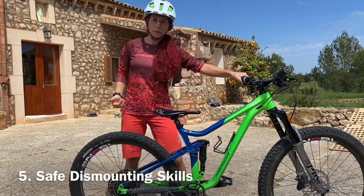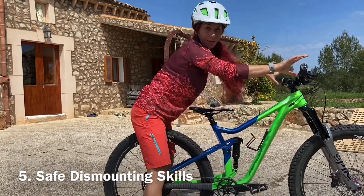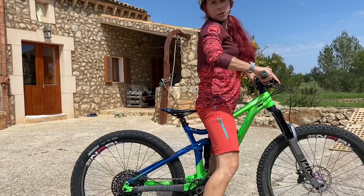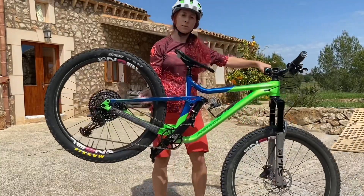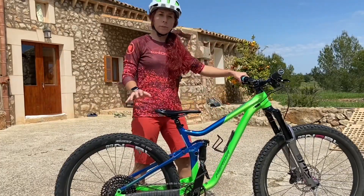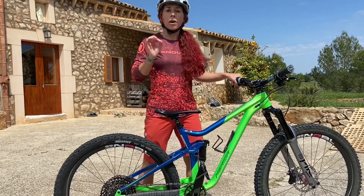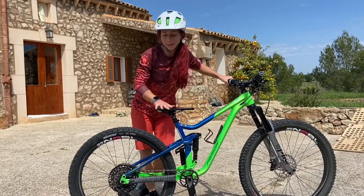A lot of people ask me why you want to dismount to the back. The dismount is actually that you want to be able to get off to the back of your bike instead of going off the front. As soon as you go off the front of your bike and it's steep, you are really risking hurting yourself. So you want to have the dismount to the back automatized — done so often that in a situation where you get scared, you will get off to the back automatically.